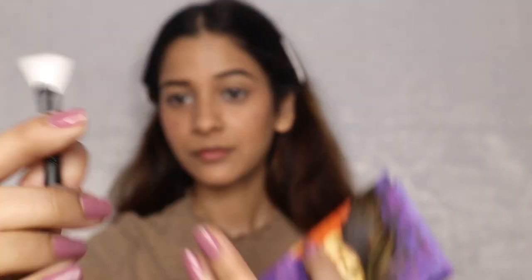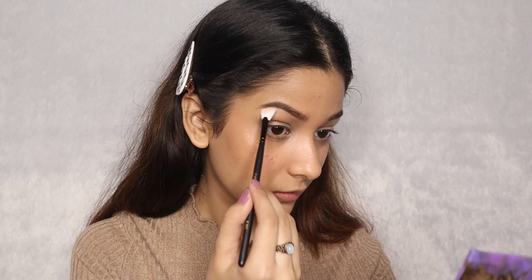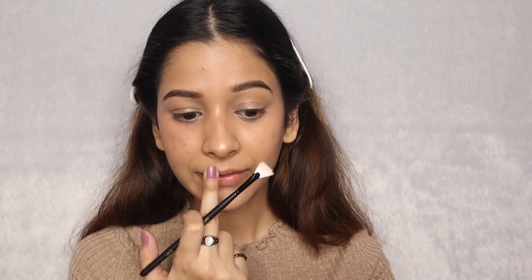Now, I am taking E001 which is a small fan brush. I am going to take the shimmery highlighter from the same Sugar palette and placing it right on top of my cheekbones, blending it very nicely. Also under my brow bone, on the tip of the nose, on the bridge of my nose, as well as on the upper lips.